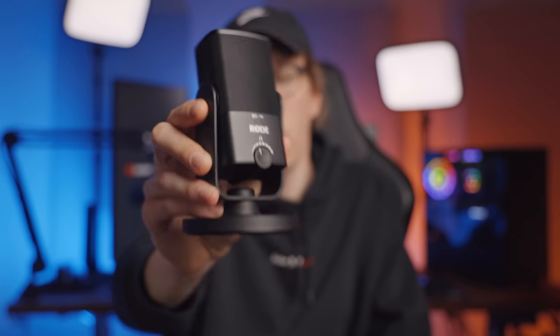This microphone, the Rode NT-USB Mini, has always been a popular option for streamers looking for a high-quality microphone that won't break the bank. But last night, this got a huge and free software update that might just make this the best streamer microphone under $100. Let's take a look.